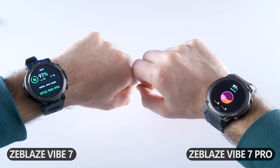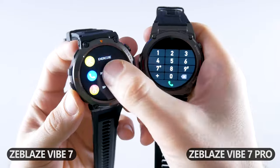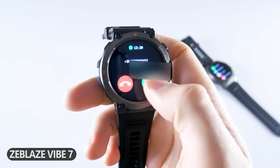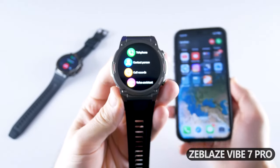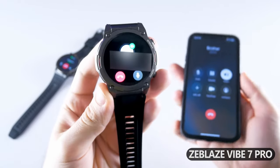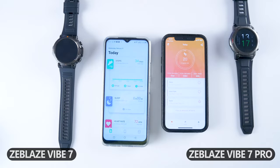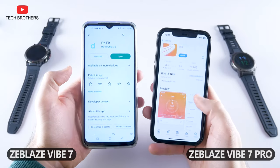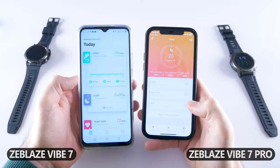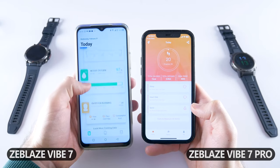Another important function of the new smartwatches is Bluetooth calling. You can make and receive phone calls on the smartwatches – when somebody calls your smartphone, you can see the contact name on the watch and accept or reject the call. Before using this function, you need to connect the smartwatch to your smartphone through the app. Zeblaze Vibe 7 and Vibe 7 Pro have different companion apps: DiaFit for Zeblaze Vibe 7 and FitCloud Pro for Zeblaze Vibe 7 Pro. On the home page of the apps, we can see steps, calories, and distance for the day, as well as sleep information, heart rate, SpO2, and blood pressure.